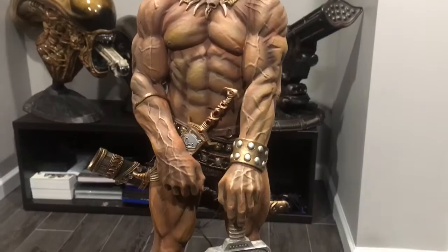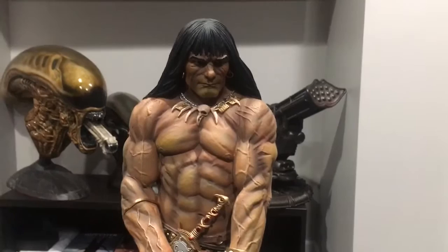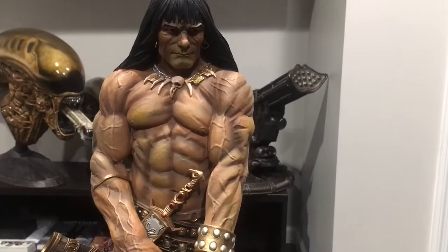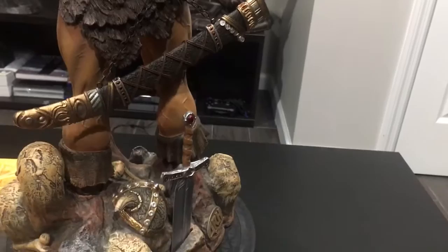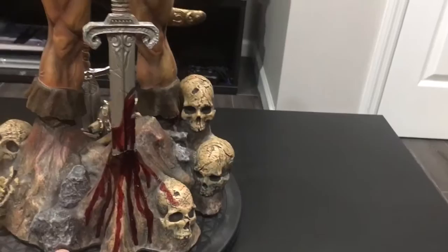What this statue is basically has to be a perfect representation of the painting, otherwise the Frazetta family wasn't going to approve of it. So when ARH got the contract to do these pieces, they needed to present the prototype to the Frazetta family and they had to approve it. If they said it was good to go, they were allowed to put the piece into production. This is approved by the Frazetta family, and they said this was the best representation of Frank Frazetta's paintings.